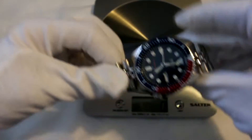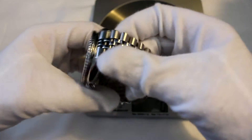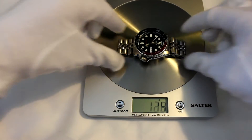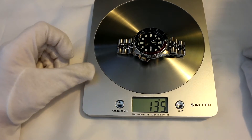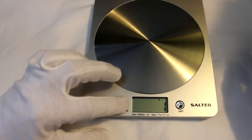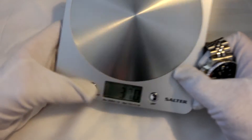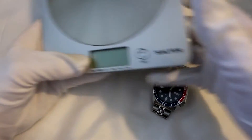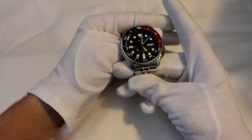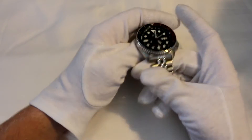Let's also weigh it. This is on the Jubilee bracelet, so that's going to add a lot of weight, but let's see — 135 grams. Yes, that is quite a heavy watch. Let me know if you like seeing the scale, because I think it just adds a little bit extra to the video and gives us a rough weight we can expect.